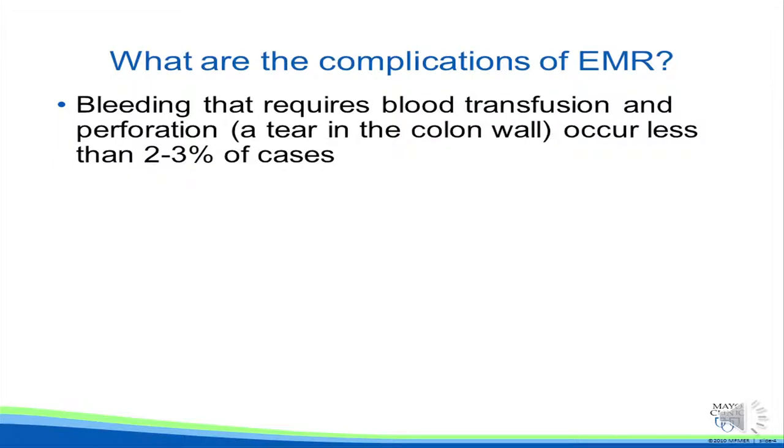Endoscopic mucosal resection is a very safe technique. However, as with all endoscopic procedures, there is a small risk of complication. These include bleeding that requires blood transfusion and perforation, or a tear in the colon wall, which occurs in less than 2-3% of cases.